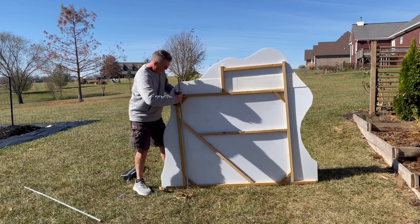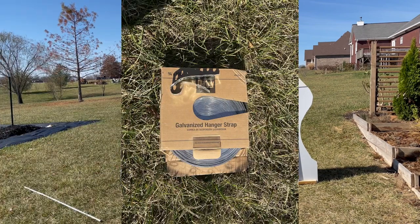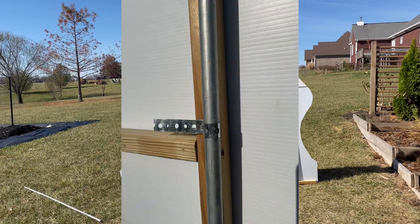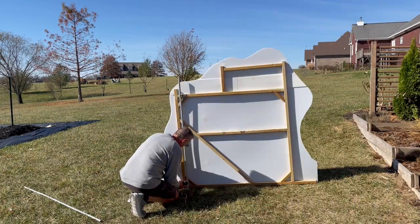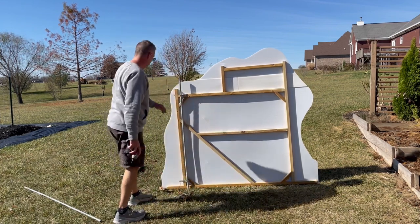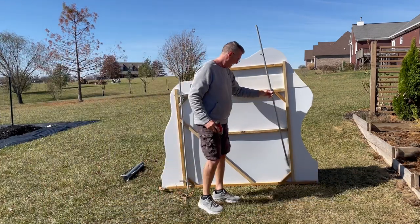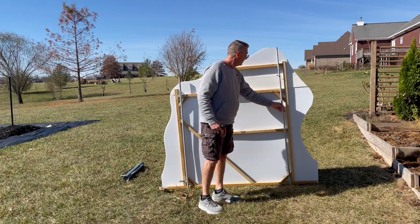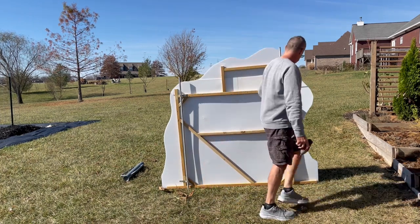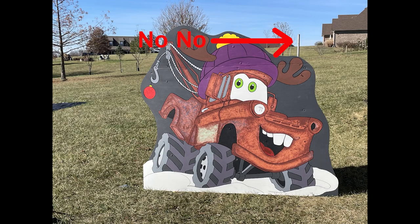Once you have your stakes in place, take a piece of galvanized hanger strap, loop it around the stake, and attach it to the frame using an inch and a quarter decking screw. I always place two pieces of strapping material onto each stake — one at the top and one at the bottom — to keep the bottom of the figure from sliding out. Make sure that the stakes do not stick out above the top of the figure.